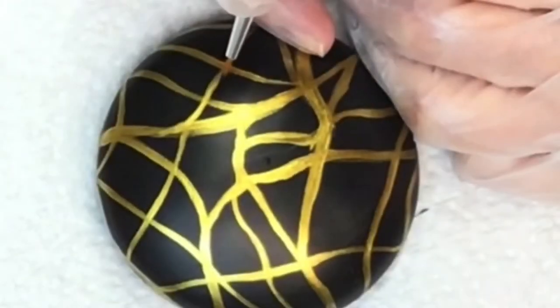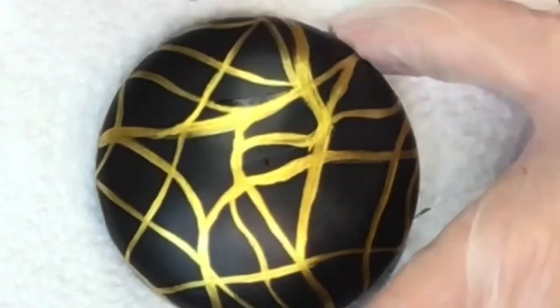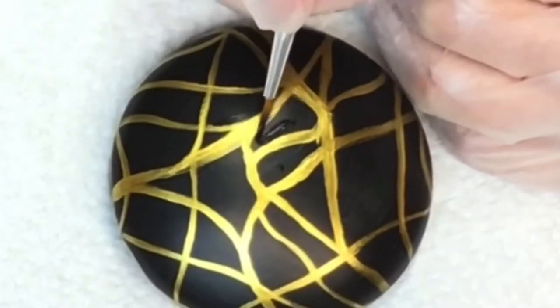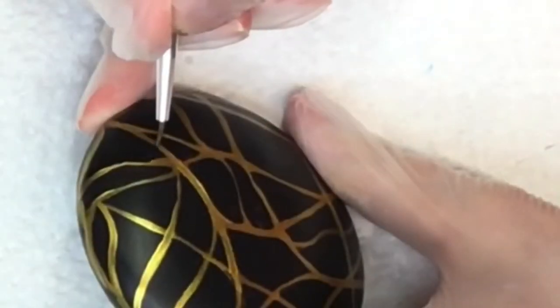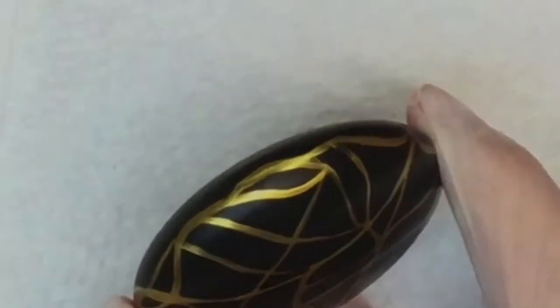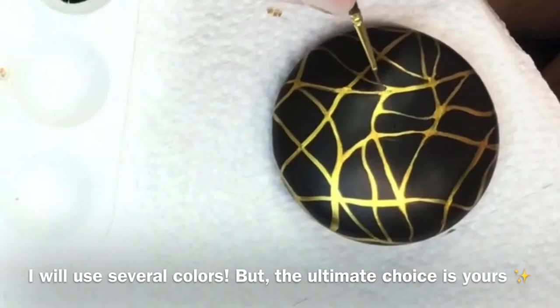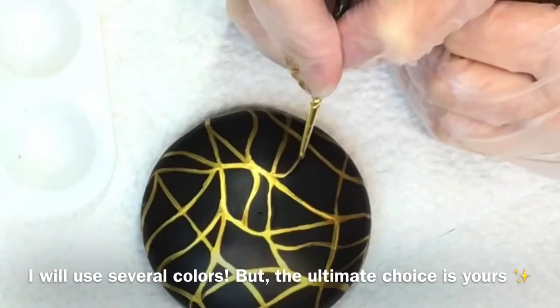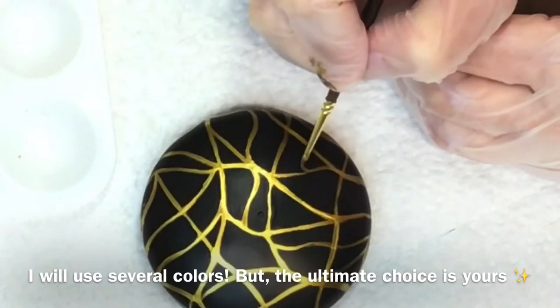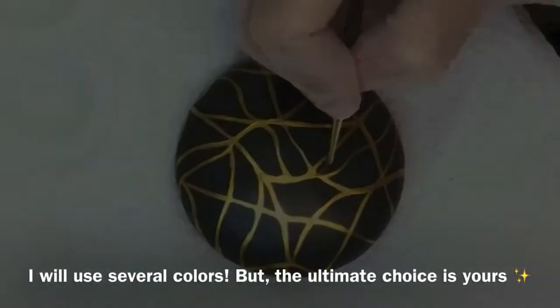Once that gold is dry I'm going to come back with black and adjust my lines and designs until I'm happy with them. Once I'm done with the black I have to go back to the gold, so it's a lot of back and forth until you're satisfied. I wanted the wavy bottom there — it was much easier than trying to draw or paint a straight line, so it's a little scallopy kind of edge. Once you're happy, just let it dry and we're going to start the painting.